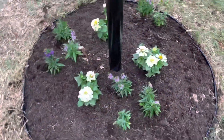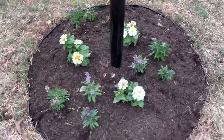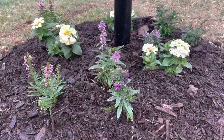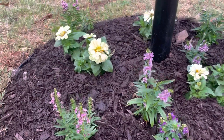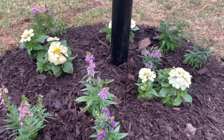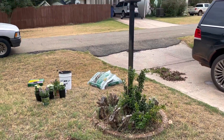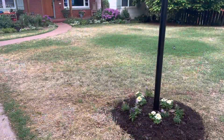I may end up adding some more in later, but I am so happy with how this garden bed turned out. We just have to add our mulch now. As always, thanks for watching, and happy gardening!